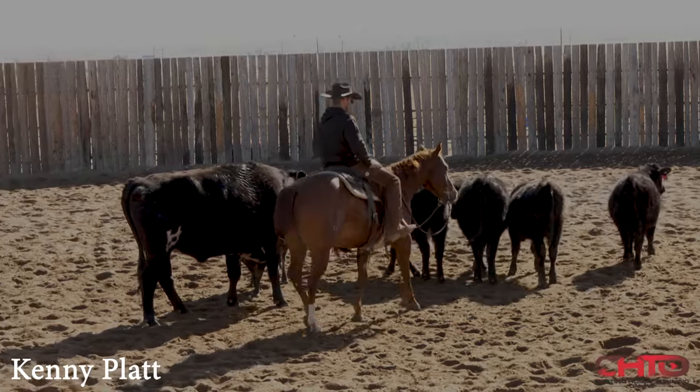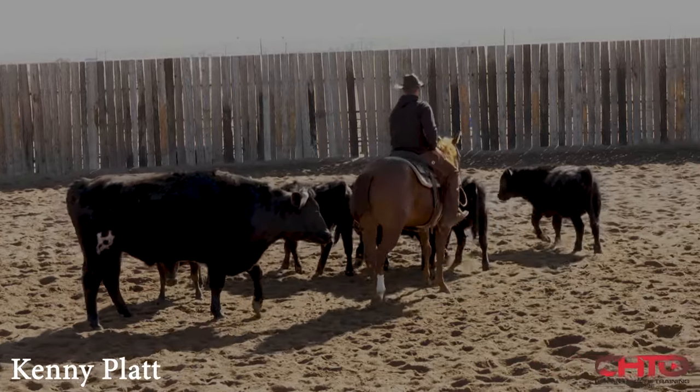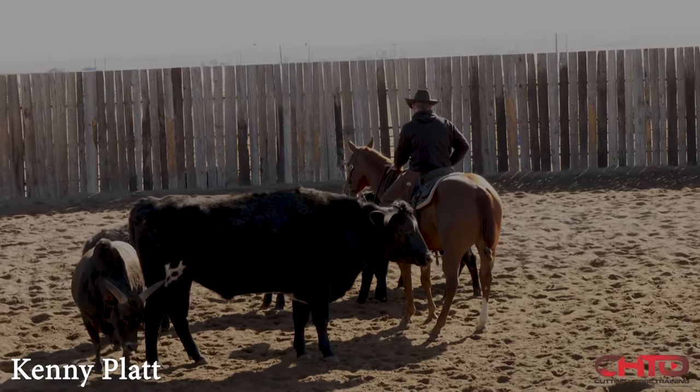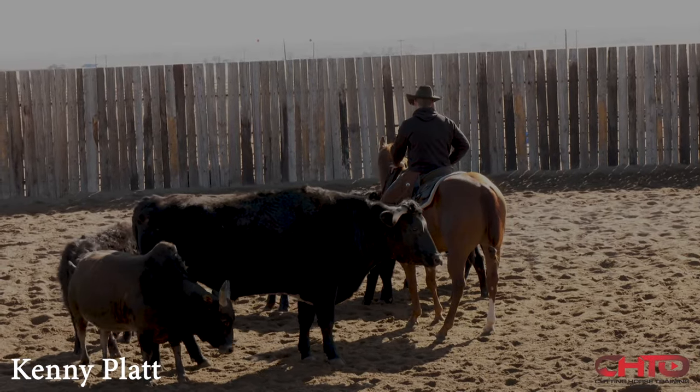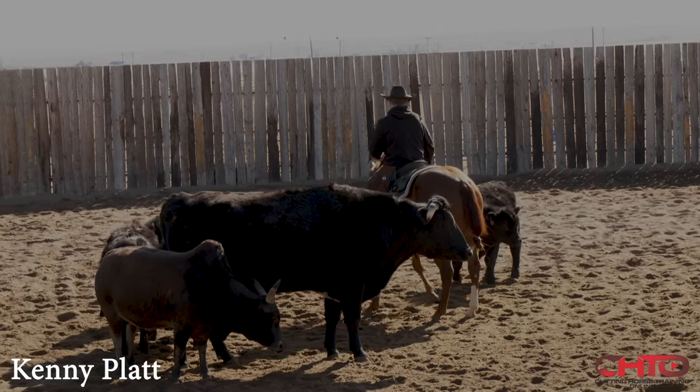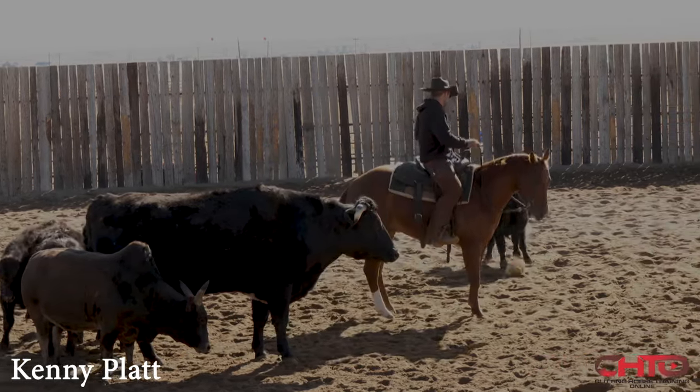Just a three-year-old gelding, a little sloppy about his shoulders, turns around a little funny. So I figured it'd be a good one to work on here because I'm just going to really, really make him. I'm going to let the cow sort of beat this horse up, so to speak.